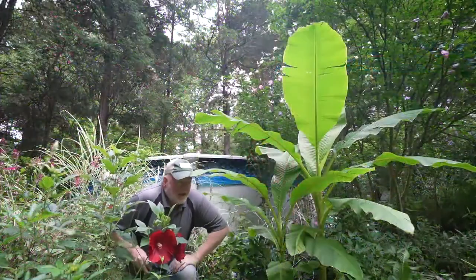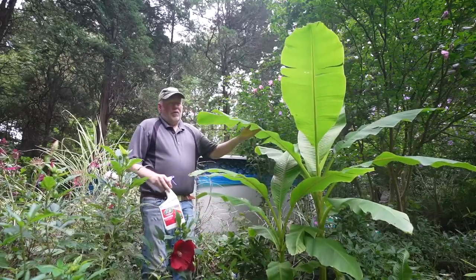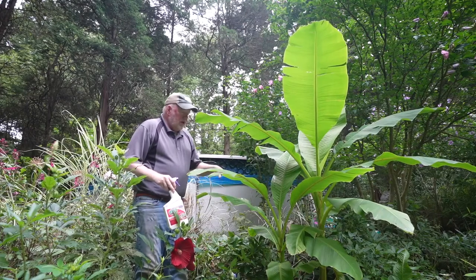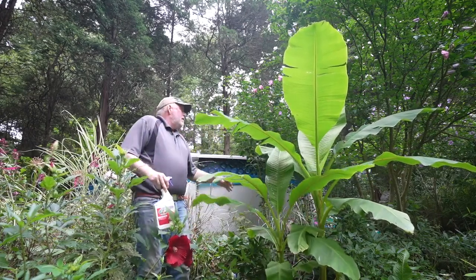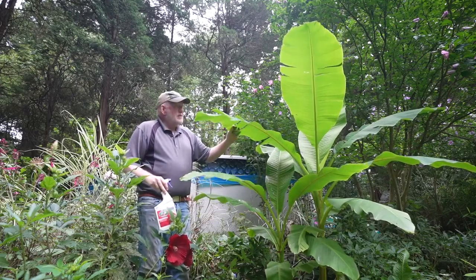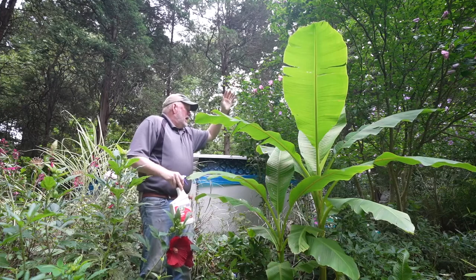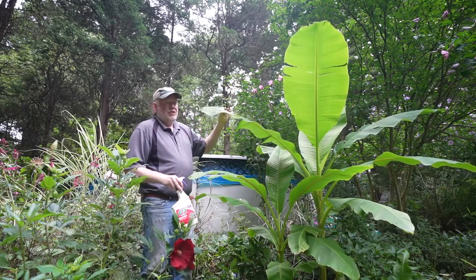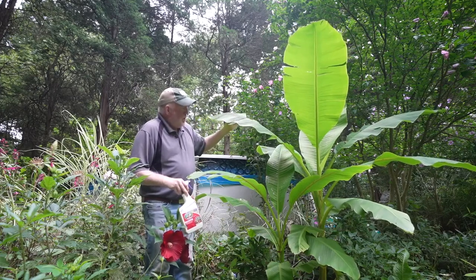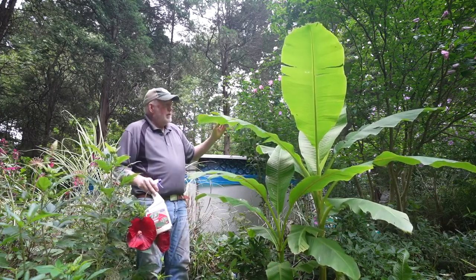Right next door, I just wanted to show off this hardy banana — you should grow this, it's so easy. Earlier in the season we took one of these out and gave it to a friend, but by the end of the season this is going to be maybe five to ten feet tall. It just has this tropical look, and at the end of the season I'll show you how to make it last over winter.